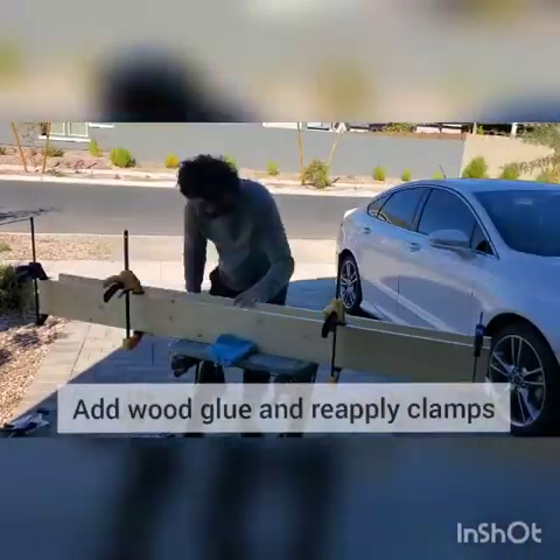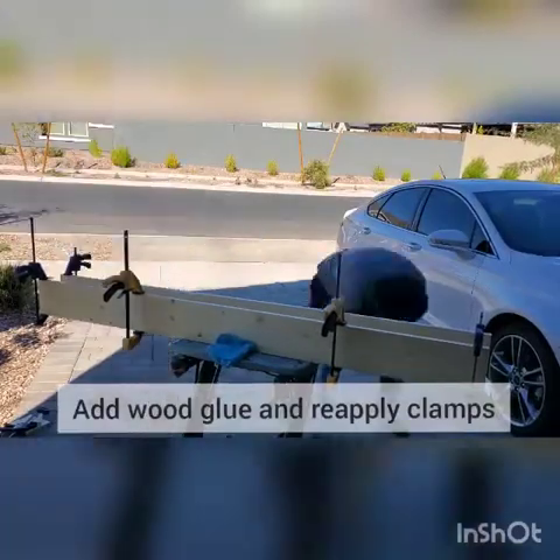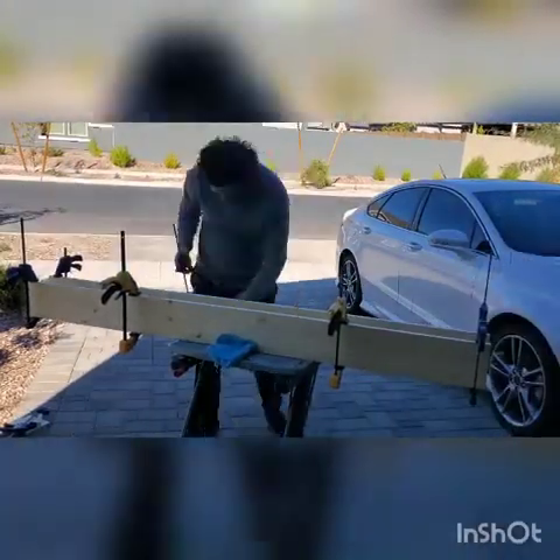Remove each piece one by one, apply the glue, then reclamp and work your way all the way around.